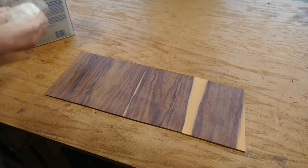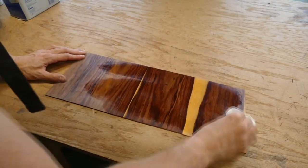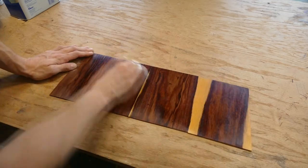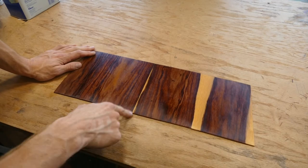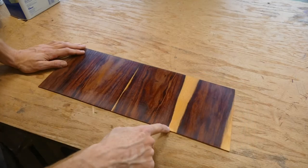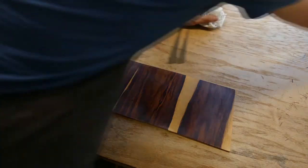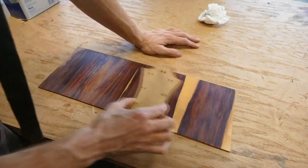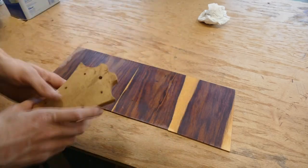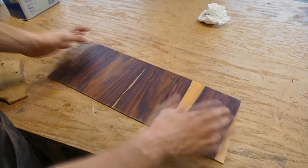Let's take a look at this material that I've bookmatched together. I'm going to wipe some mineral spirits on it so we can really see it pop. This is actually three pieces — there are three different joints here. There's one here, one here, and one here. This one you can see pretty easily because the sapwood exists on one piece but not on the other. But something like this joint, you can't see the line at all. There's a lot of opportunity here — obviously the opportunity to pull a headplate out of here and have this sapwood line run straight down the center of the headstock, which would just look really cool.